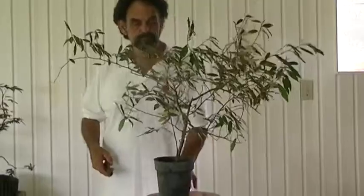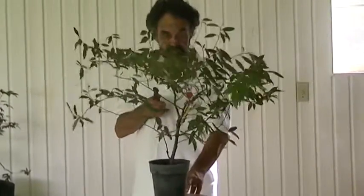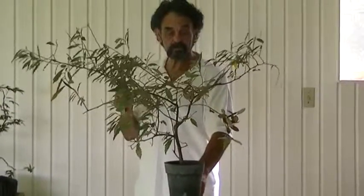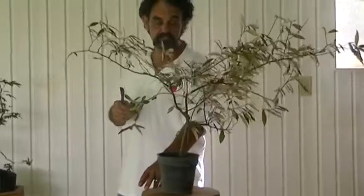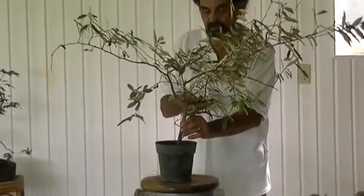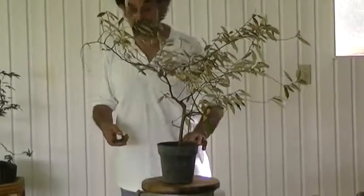First of all, you need to turn this baby, move it around, and once again we're looking for a bonsai tree in this mess. We're looking — once we see the tree, we also hope to find the front of the tree. This plant is leading me in one particular direction. Right off the bat, this particular growth I don't really like and I don't like the way it's coming out, so I'm just going to remove that. And look what we have going in there just by removing that piece — looks pretty decent, doesn't it?